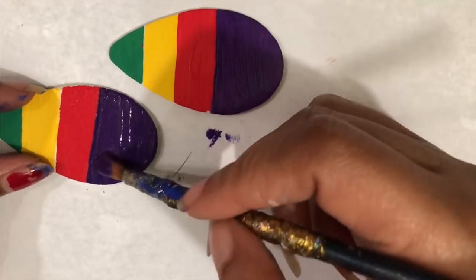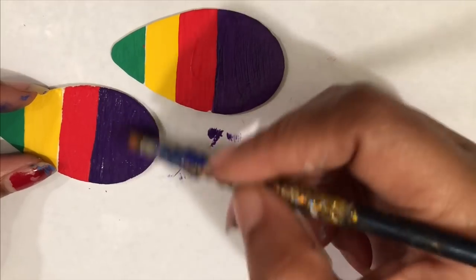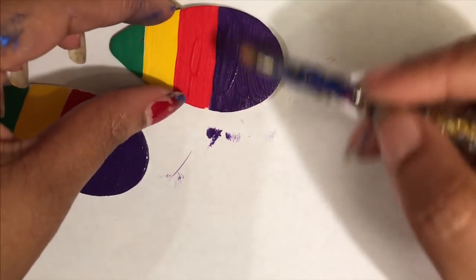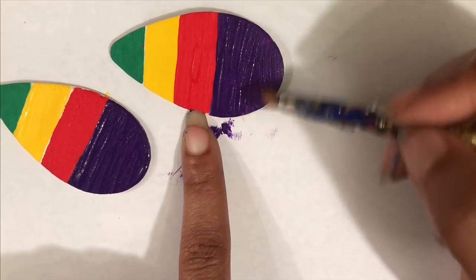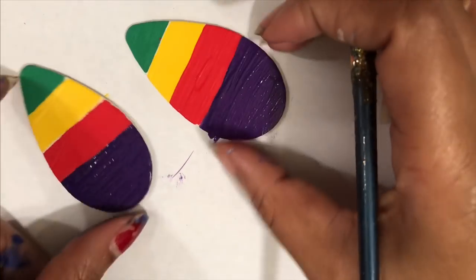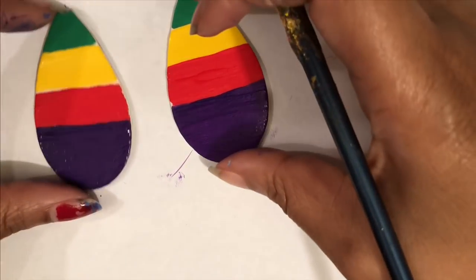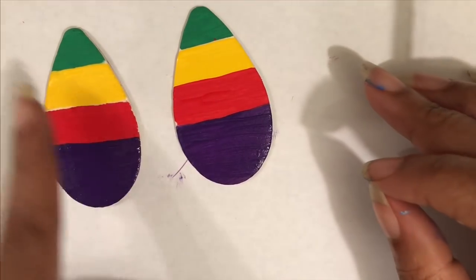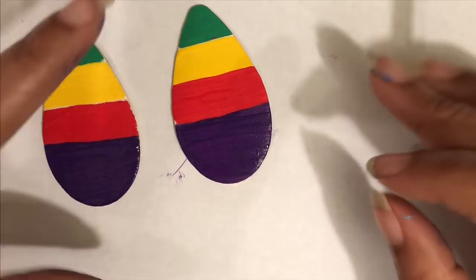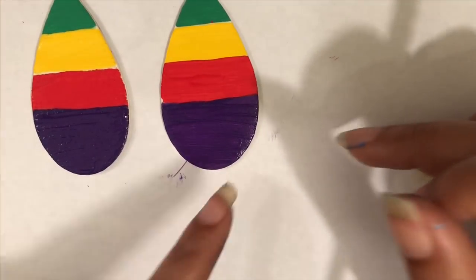I hope y'all can see what I'm doing. I'm gonna let these dry and then I'm gonna come back and show y'all — once they dry I'm gonna go in and just make everything a little more neater. I'll be back in a few.